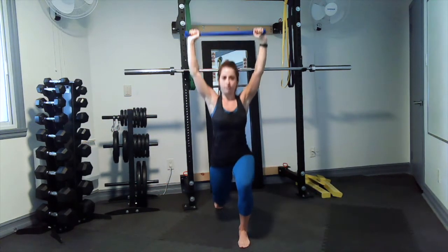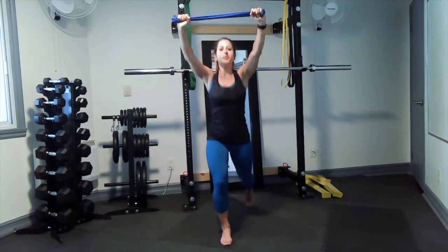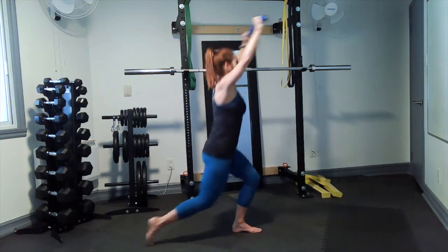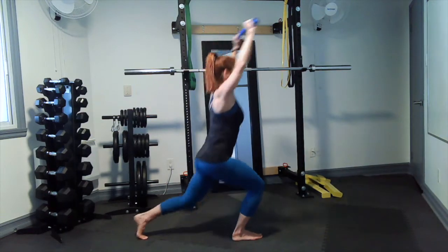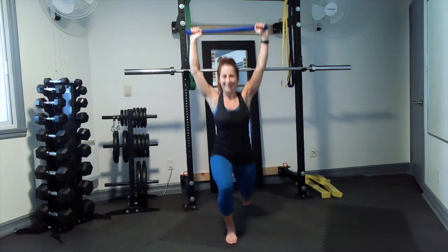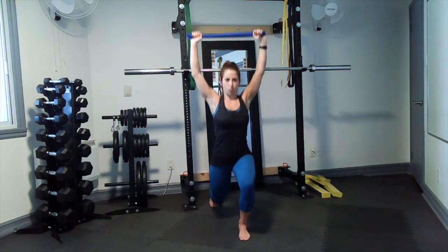Two, one — standing up for reverse lunges. You're aiming for a 90-degree angle in the back knee. As you lunge back, the arms come up overhead. I'm just going to turn to the side to show you — you want to make sure that the arms are straight up overhead. After this one we have those windmills.